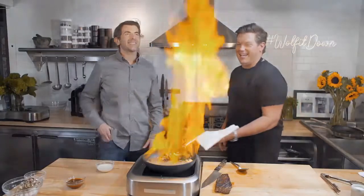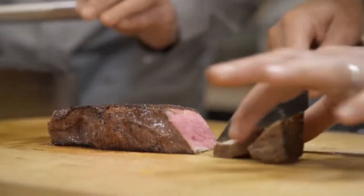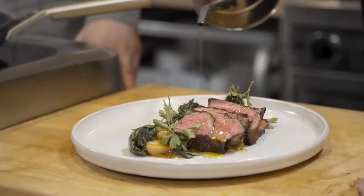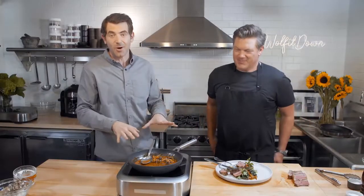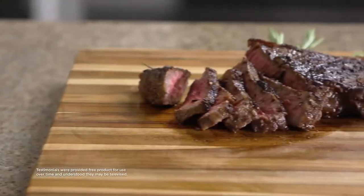The brandy mushroom sauce is gorgeous and rich. They slice the steak — perfectly cooked, golden crust. Plated as a New York Strip Steakhouse Classic, Adam is speechless: the even cook, the great crust, and the super juicy inside. Ninja Never Stick cookware never disappoints. Getting a good sear on fish or steak with the Never Stick is incredible — something you just couldn't do with a traditional non-stick pan.